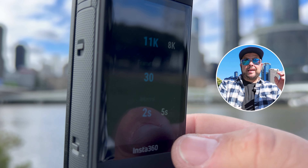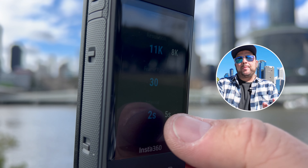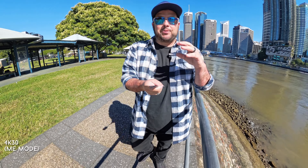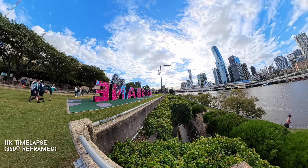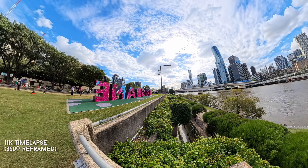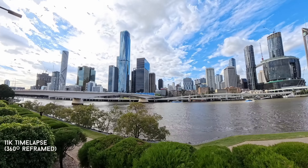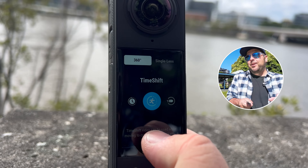Another big bump is that you can get up to 11K resolution time lapses, which is amazing. You set the camera down and capture really high quality time lapses — with 11K you capture so much more detail and don't lose quality when zooming in.